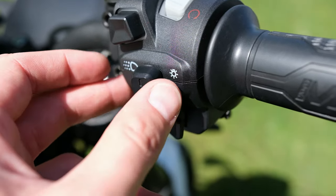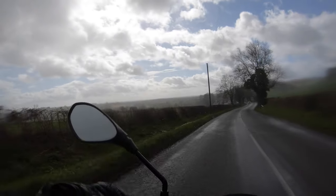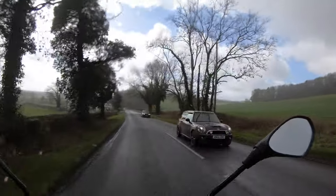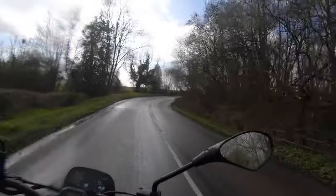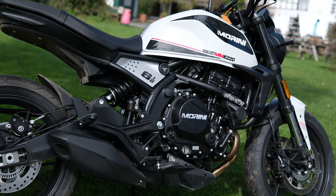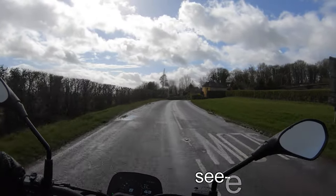Welcome back to the rainy UK everyone. I was hoping to start this introduction by saying it was a lovely day and the rain had held off, but unfortunately as you can see we're quite unable to do that. I'm getting soaking wet but the video will be worth it. I'm out today on a brand new motorcycle - it's a brand new bike and also a brand new model. I'm on the Moto Morini 6.5, or Sei Mezzo if you want to say it in Italian - I'm sure I botched the pronunciation and someone will tell me in the comments.